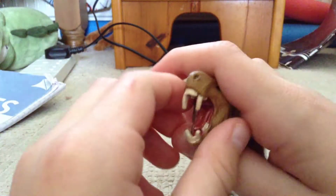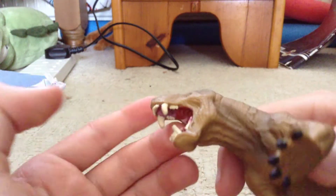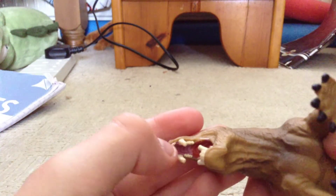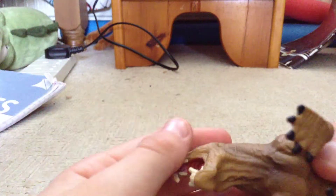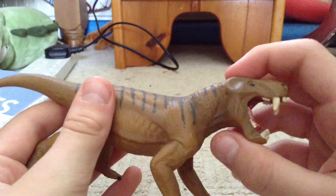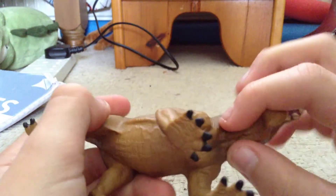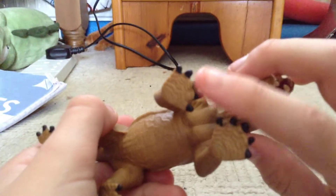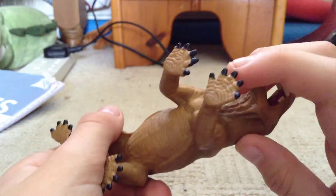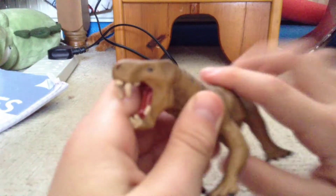Something else that kind of bothers me is there is some pink up there and then it goes into this dark red. But you kind of do expect that from some creatures — they have this light pink in front and then this dark red at the back of their mouth. As you can see, there are some nice creases here. It's got five toes. Some of the pink got done badly there. But yeah, I think that's a pretty nice figure.